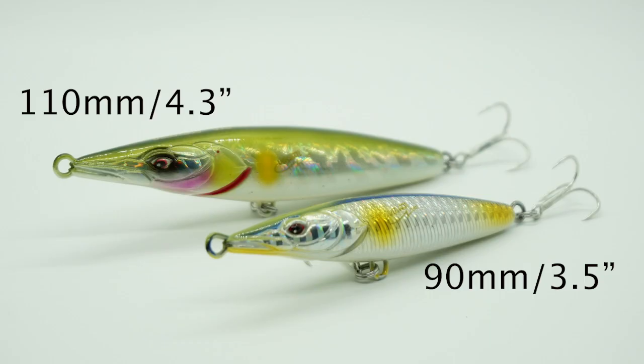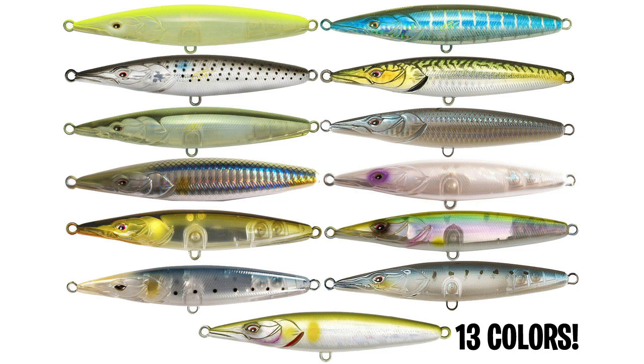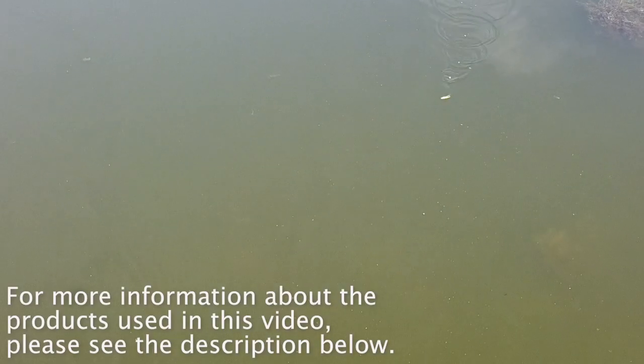The Asturi comes in several different sizes and weights. The ones shown in this video are 90 and 110 millimeters, which is 4.3 inches and 3.5 inches. The Asturi comes in 6 colors for the smaller model and 12 colors for the larger model. For more information, check the link in the description below.